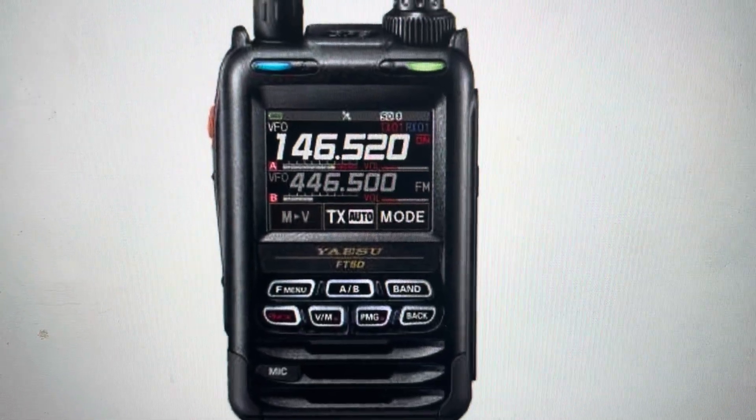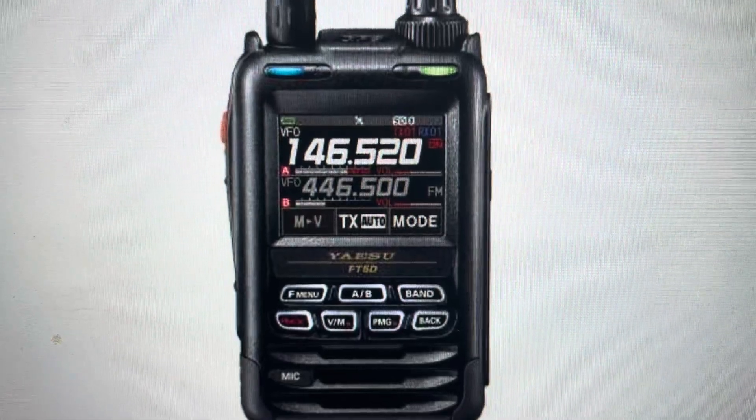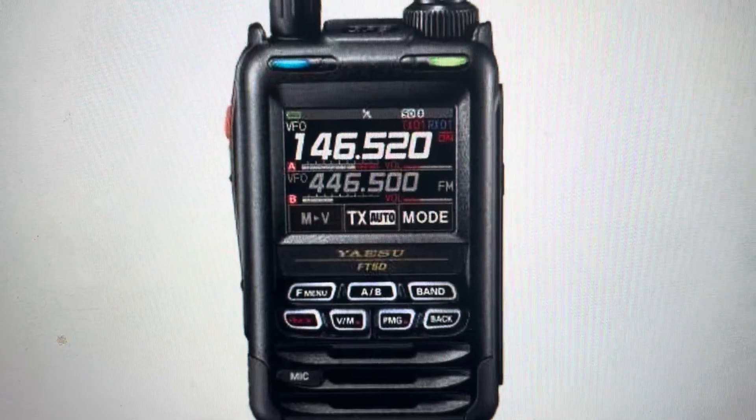Hey everybody, this is a quick video in case you have a Yaesu FT5DR radio transceiver, otherwise known as a walkie-talkie, and you need to do a hard reset to the factory default settings on it.